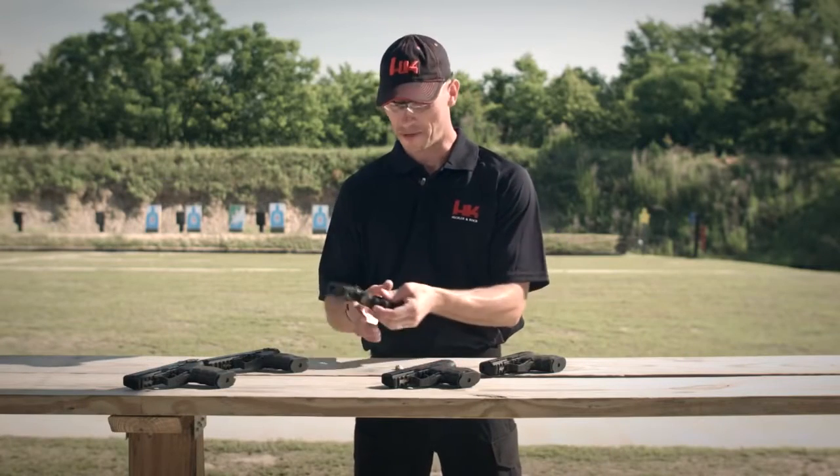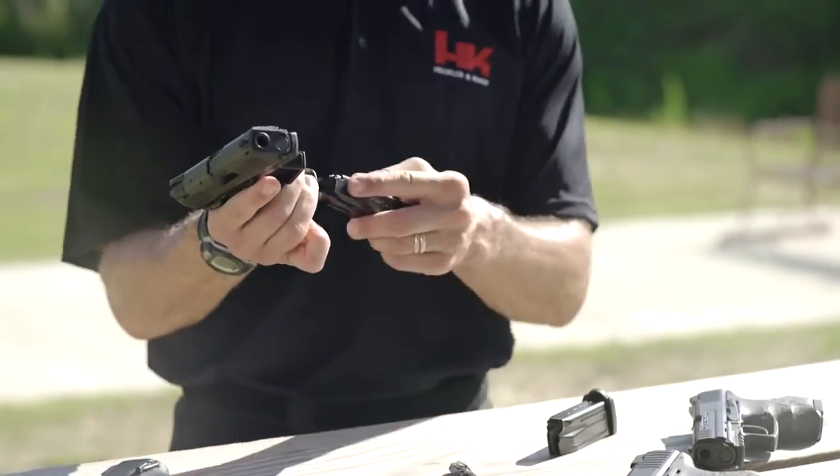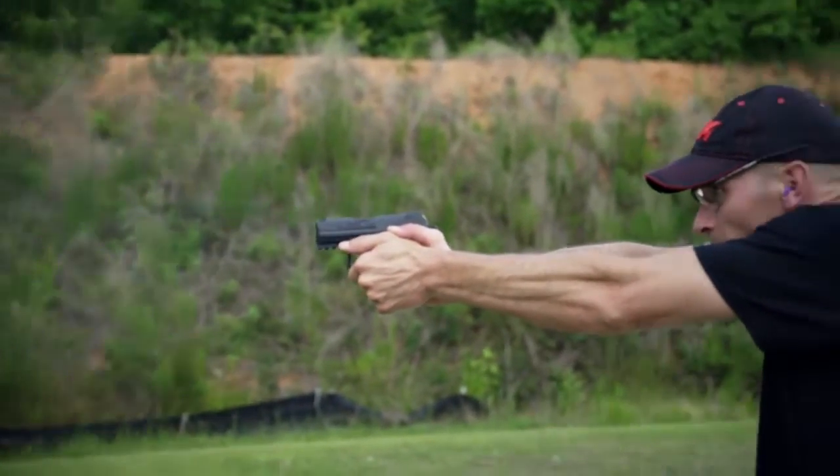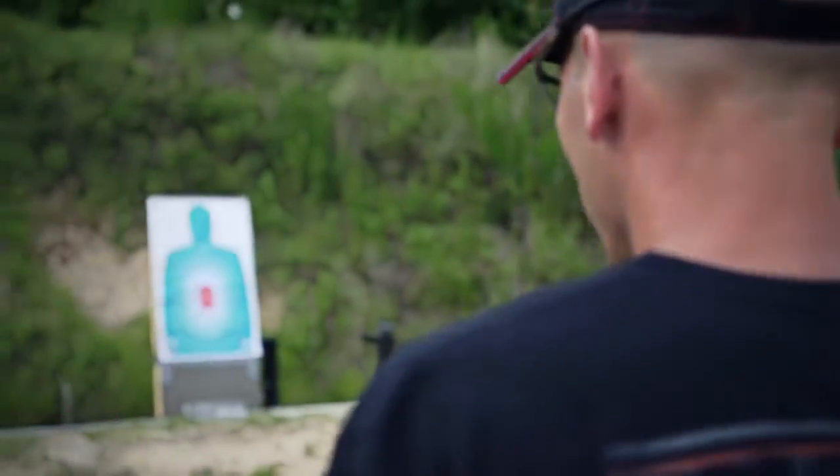An additional feature of the P30SK is that it incorporates a full-size P30 or P30L magazine. Like the full-size P30, the high-impact polymer frame is lightweight, durable, and very comfortable in the hand. While small in stature, don't let its size fool you — the P30SK is very easy to shoot and much more accurate than a handgun this size has any right to be.